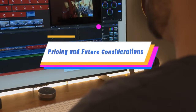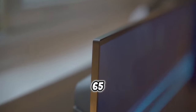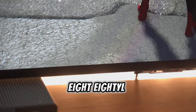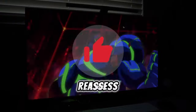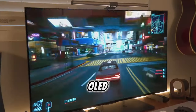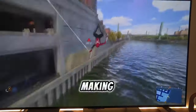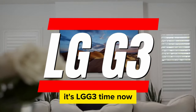Priced at $1,600 for the 65-inch model, the LG C3 competes with the Samsung S90C and Sony A80L, both priced similarly. LG may need to reassess its pricing strategy to remain competitive. Looking ahead, the introduction of the LG C4 OLED could be an opportunity to re-evaluate the C3's pricing, making it more appealing in the face of evolving competition.